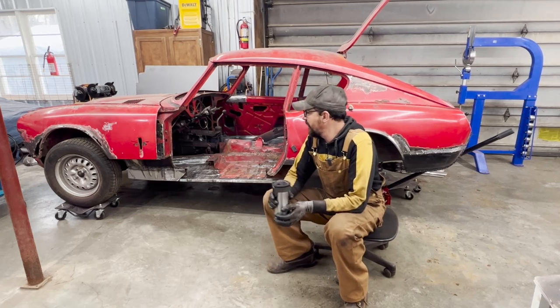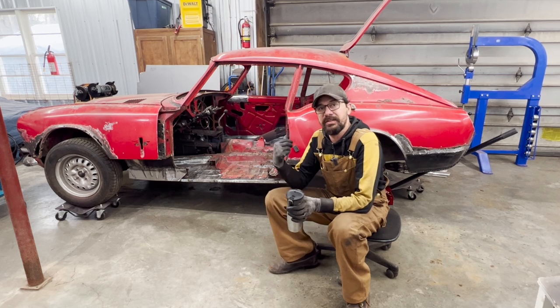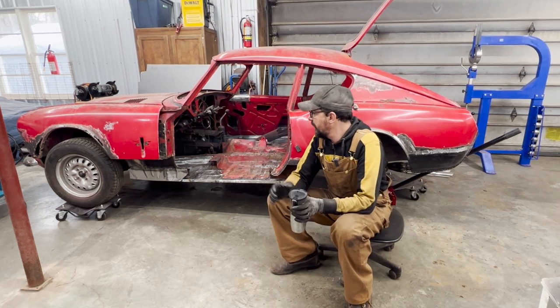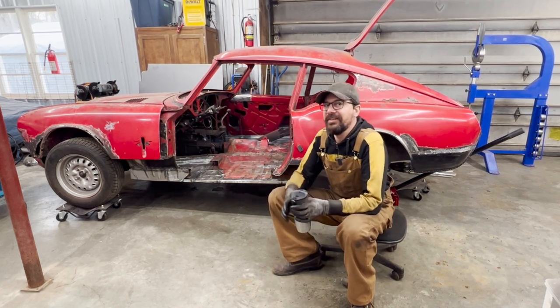Hey guys, welcome back to another episode of the Rusty Beauties Stories. We are restoring the 1966 GT6 here. We've done pretty good progress in the last few episodes and now that we have the momentum, let's keep going.